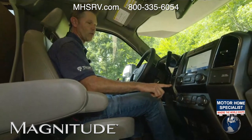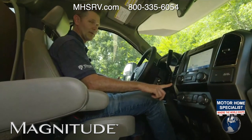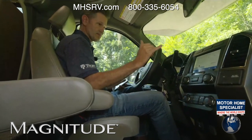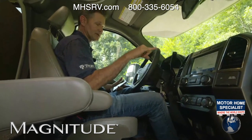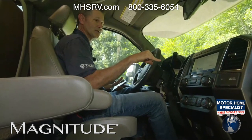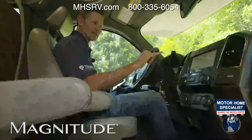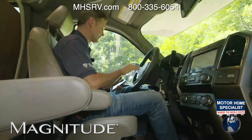Remember, four low — not above three miles per hour. You do have locking hubs on the front; your best bet is to go ahead and put those in auto. We do have a complete how-to-use-your-Omni-and-Magnitude video on our YouTube channel, so go ahead and check that out. It will walk you through everything.